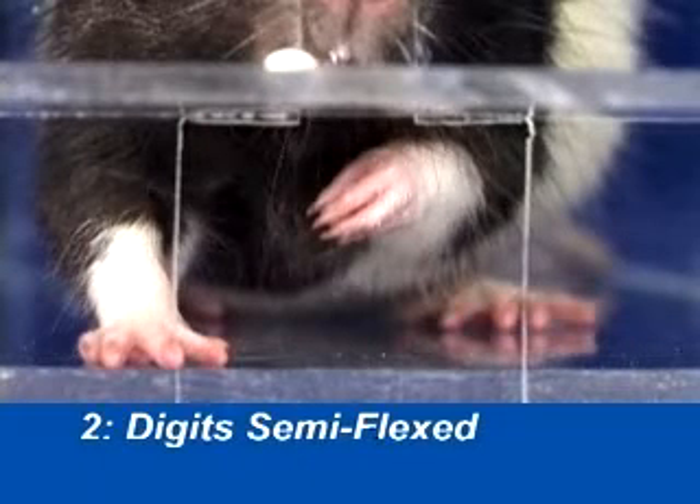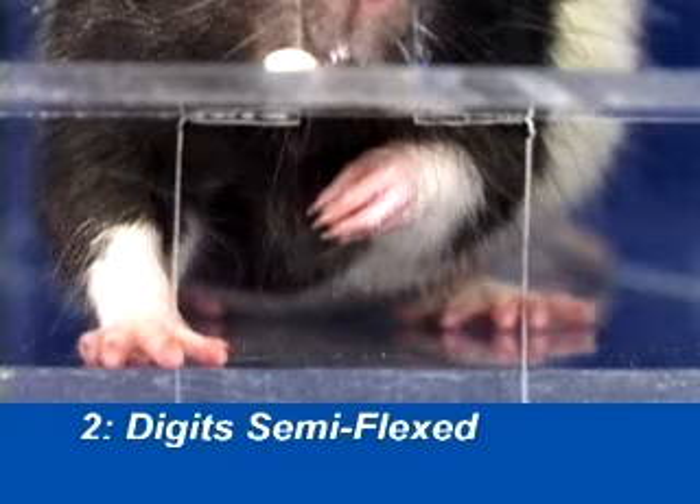Digit semi-flexed involves the animal relaxing its paw into a supinated and semi-flexed position.